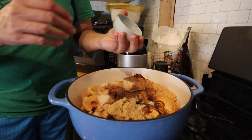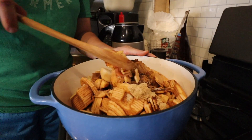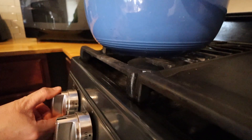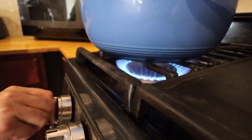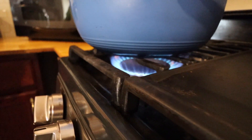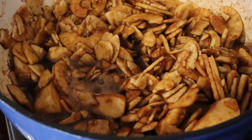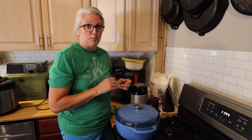That vanilla extract really gives it good flavor. All of the spices give it good flavor. I'm going to give this a really good stir before I turn the heat on. I'm going to put this on medium heat — which for our stove is a little lower because it's propane — bring it to a boil, and then let it simmer for about an hour or until the apples are softened enough that we can blend them up into apple butter.